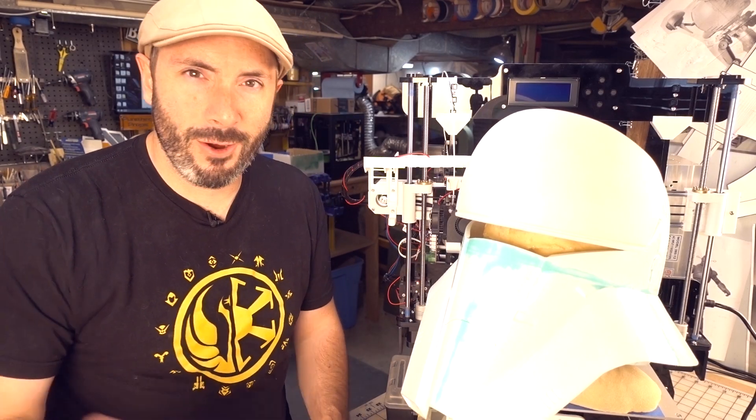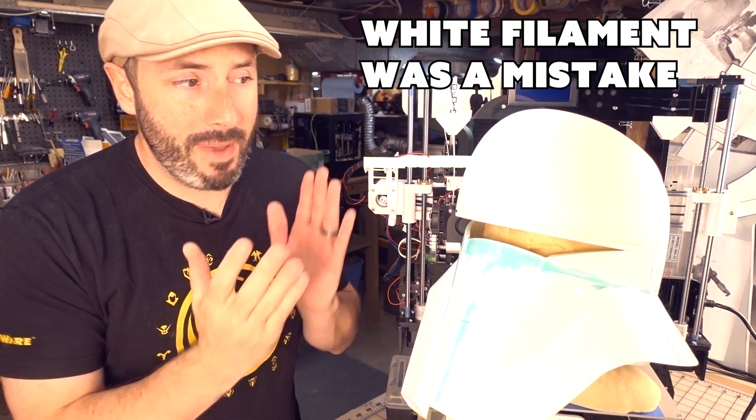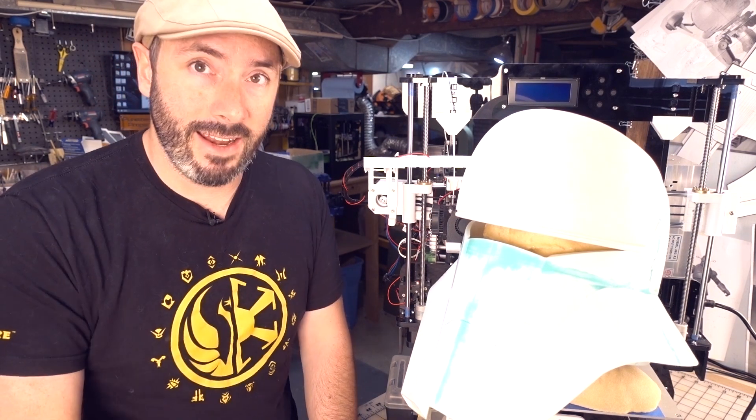Well hello there fellow maker, welcome down to my shop. I'm Bill and this is Prop3D, and we're continuing our journey making a prop helmet using a low-budget 3D printer, the Anet A8.